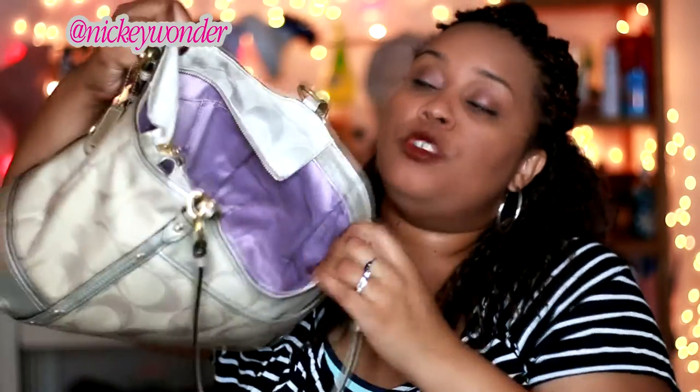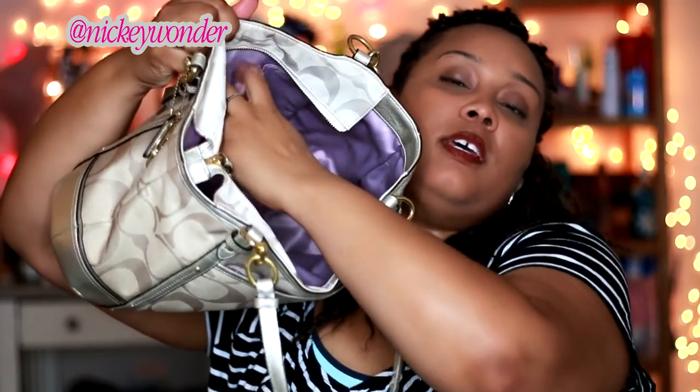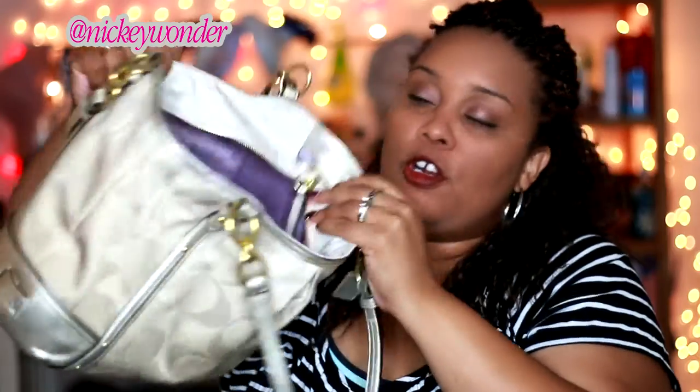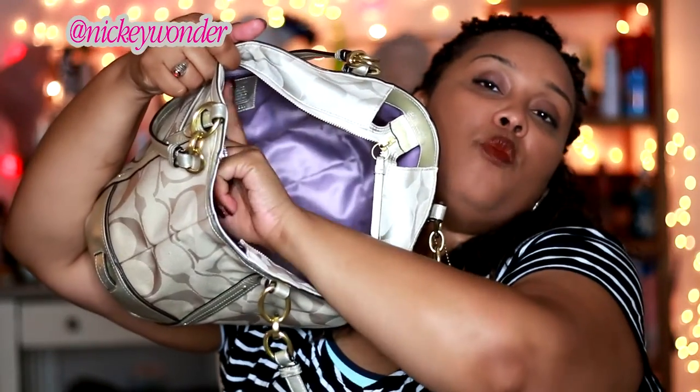So you have the traditional Coach lining, and you have your two slip pockets — like a cell phone pocket and a something-else pocket, whatever you want it to be. You also have a zipper pocket here with your Coach patch. This is the old Jacquard CC print at the time.